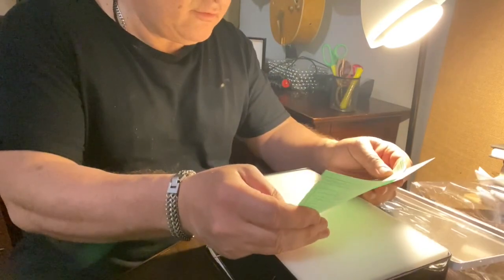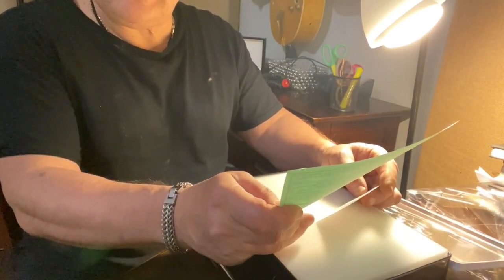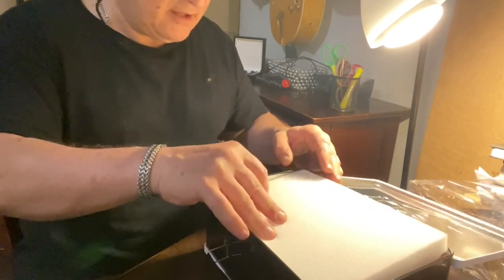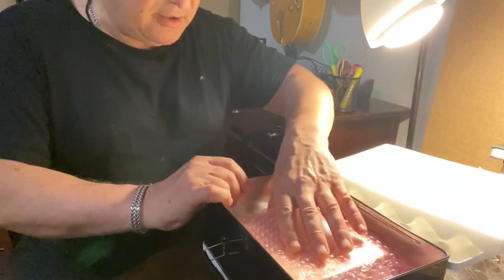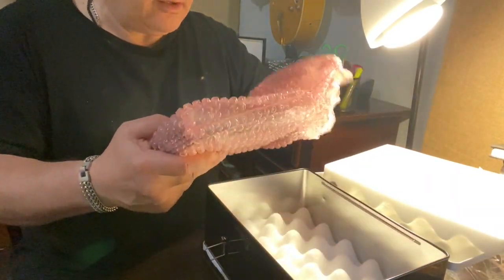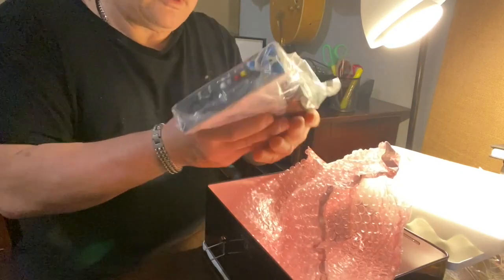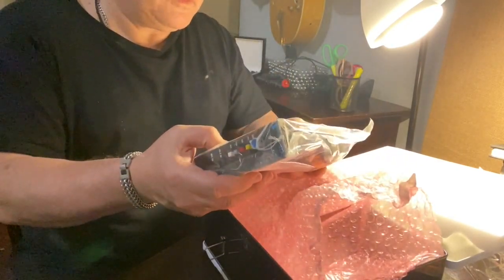Make sure you send in the warranty, which I usually don't get done. I need somebody walking behind me taking care of that kind of stuff because I'm not good at that. I want to get to the good stuff — like this baby right here, the 512C.